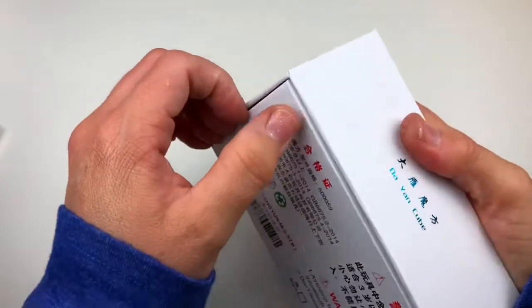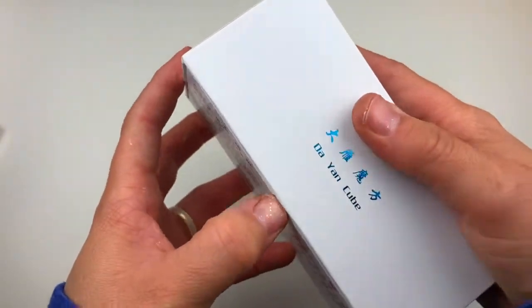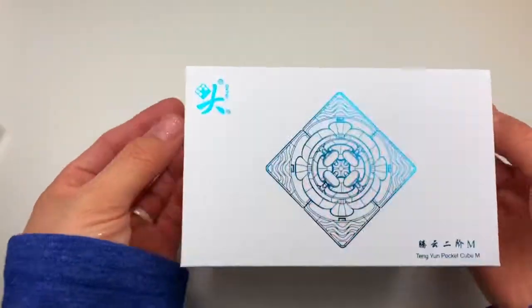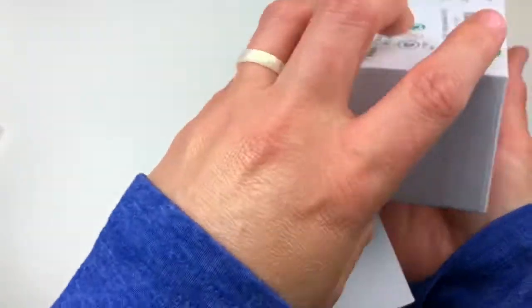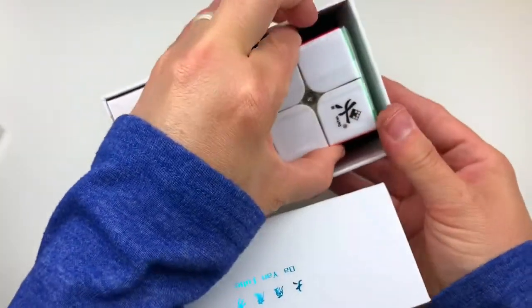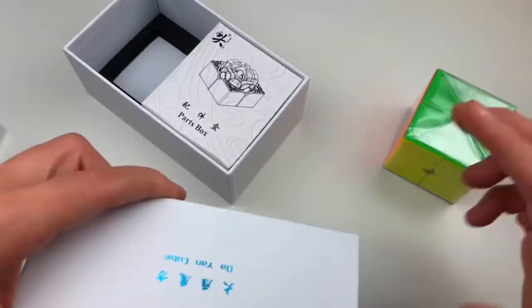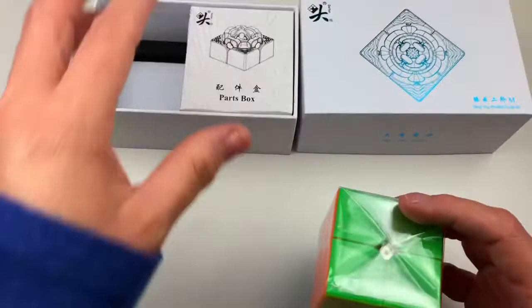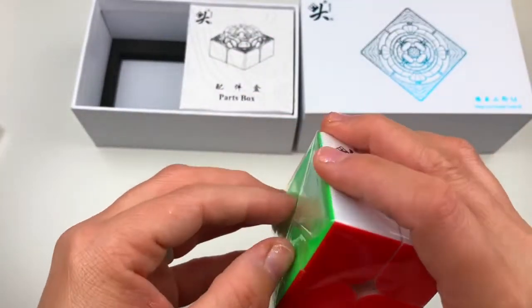How do you open one of these things? I might need my daughter's help. Maybe it's like this. Oh, oh, oh! Oh! Oh, wait. Ooh. Nice and plasticky. I'll put this over here for now. Because, you know, you've got to be neat about it. Oh, listen to that.